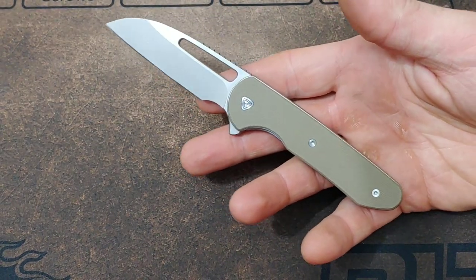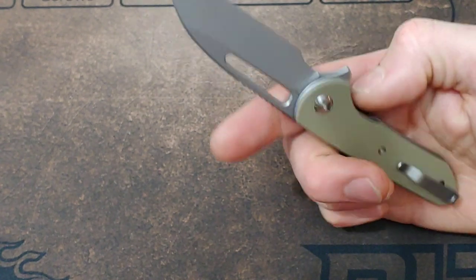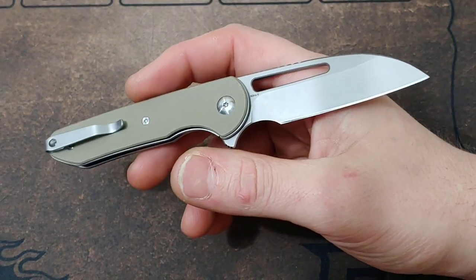Neves Knives. I'm Jared. My lovely wife Kara is at work, and today we are checking out the Ferrum Forge Prolix.